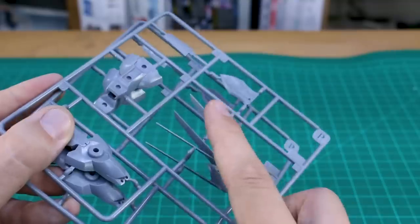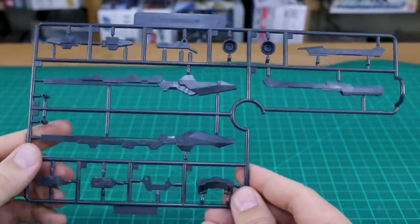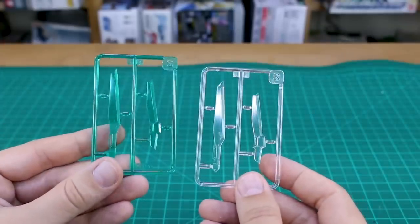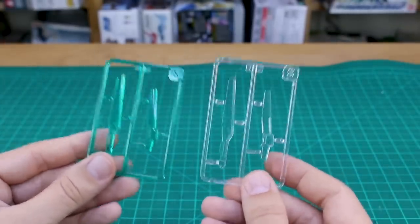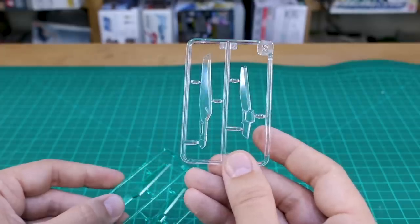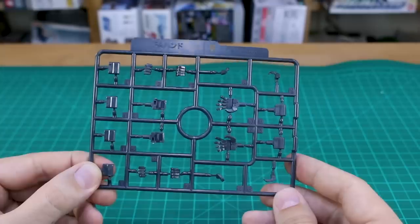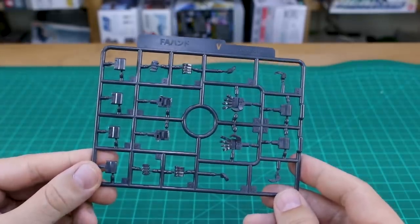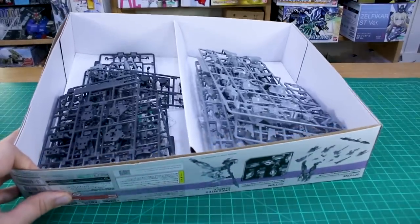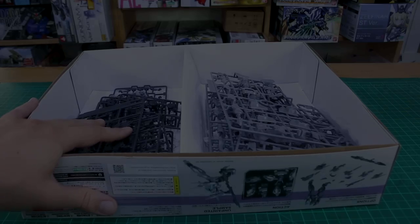Runner Q has more new white parts. Runner R is back to dark gray — new parts for the long cannon rifle weapon. Runner S contains blade effect parts in plain clear and clear green, so you can choose clear green as shown on the box, or paint them in clear orange, clear purple, or whatever you want. Last but not least, the V runner contains all the hand option parts: closed fists, open hands, and weapon-holding hands. There's quite a lot of empty space in the box, but there should be a lot of kit to enjoy once built.